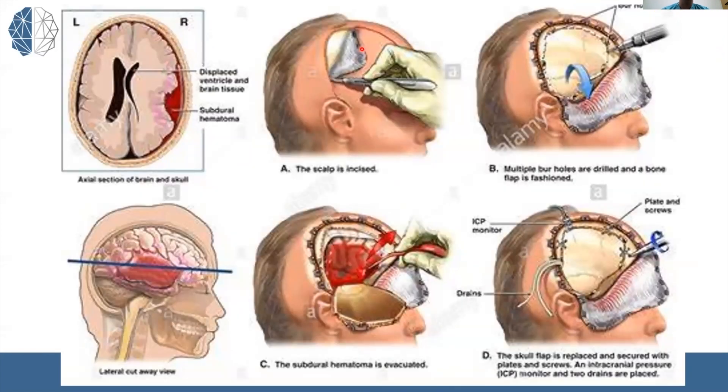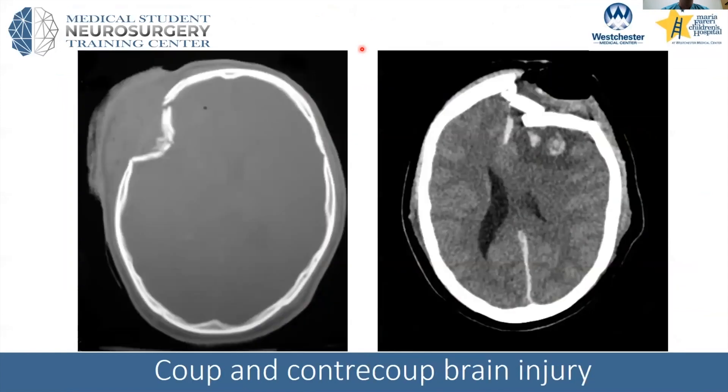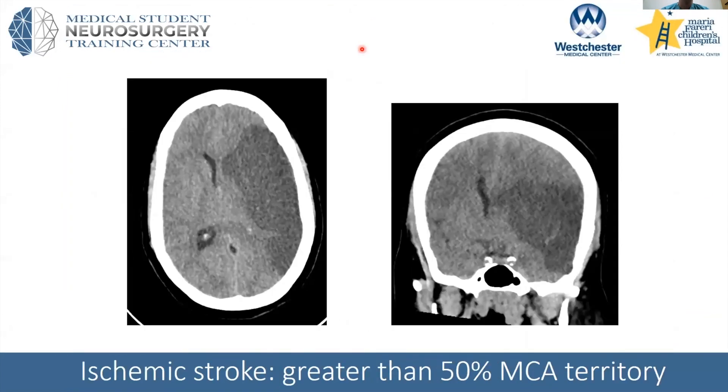Just along the lines of timing, for large ischemic strokes, usually the brain will swell within the first 48 hours. For a patient like this — usually they have what's called an MCA syndrome, where they're weak on the contralateral side and their eyes will be deviated a certain direction. These patients I try to take to the OR within 48 hours, but they usually don't need to go emergently unless their exam rapidly deteriorates.